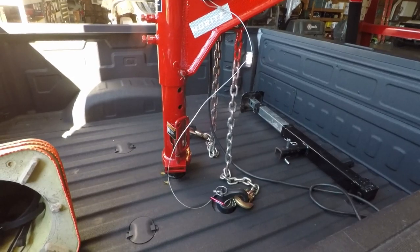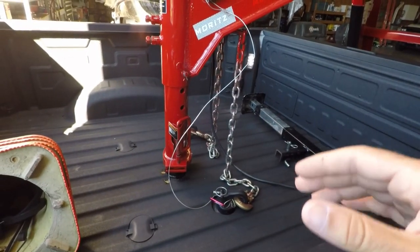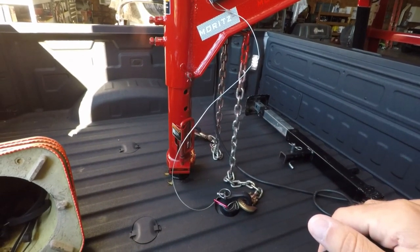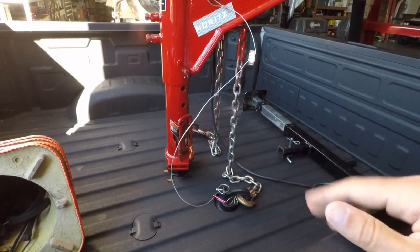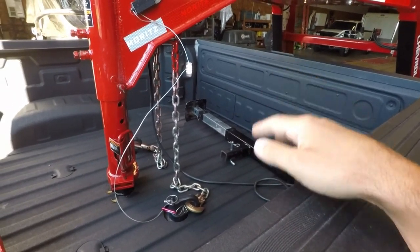The coupler itself, I've had no issues with whatsoever. I just keep the ball itself greased up and the coupler lubricated. No issues with the chains, tie-downs, electrical plugs, nothing like that. And there's the jack for raising the two-position dovetail — I just keep that in the bed of the truck.